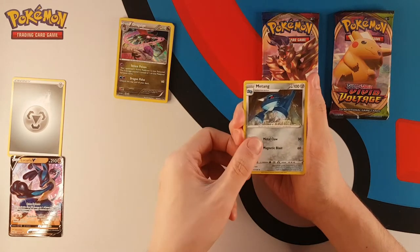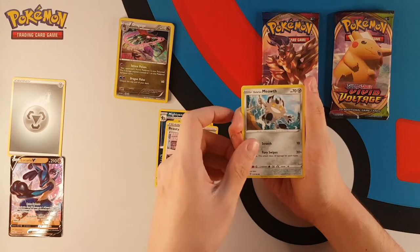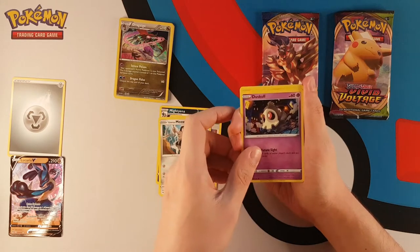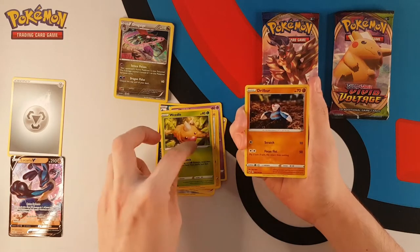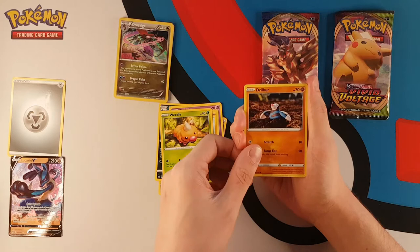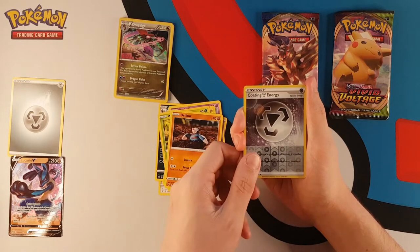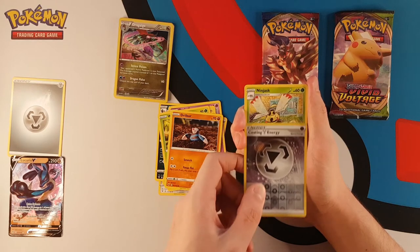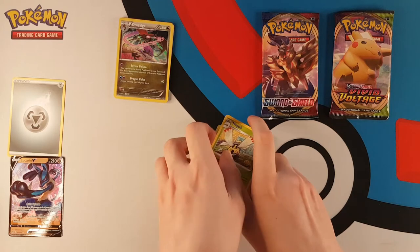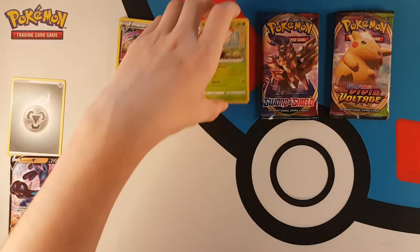We're starting with Metang, Mightyena, Galarian Meowth, Duskull, Voltorb, Weedle in the trees, a lovely Yukimori Drill Burr, a reverse holo Coating Energy, and our rare for the first Vivid Voltage pack is a non-holo Ninjask. I was only sorting out all of my Vivid Voltage bulk last night, so all of those cards are very familiar to me.